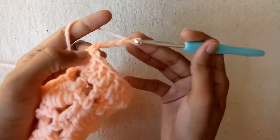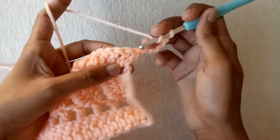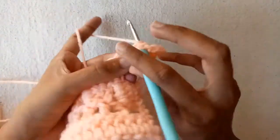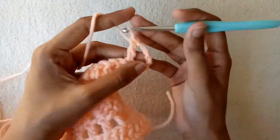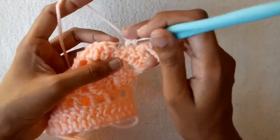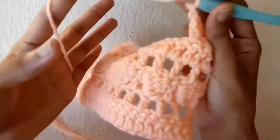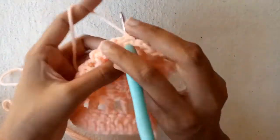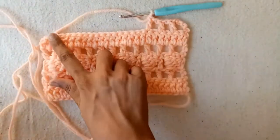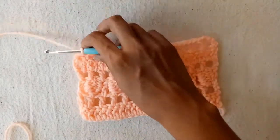Now make 3 chains and then chain 1 again, turn your work. Skip 2 double crochet stitches and into the third double crochet stitch make a double crochet. This row is similar to the second row. So repeat the process of the 2nd row: skip 1 stitch and into the next one make a double crochet, make chain 1, skip 1 stitch, and into the next one make a double crochet. Complete this row till the end. This was the 6th row.